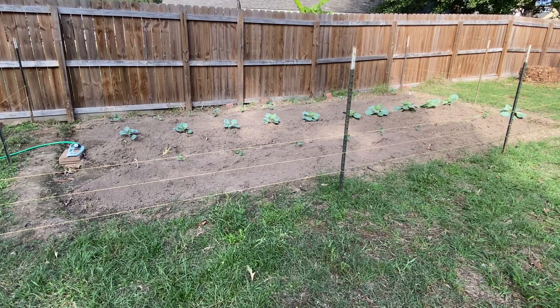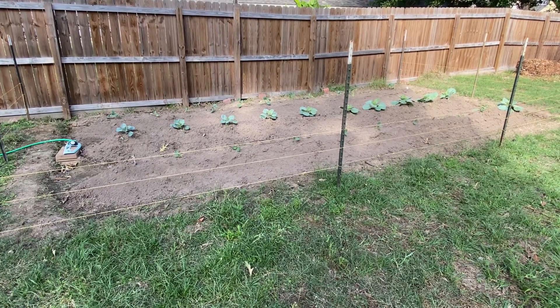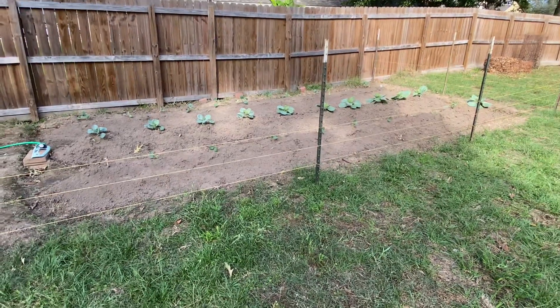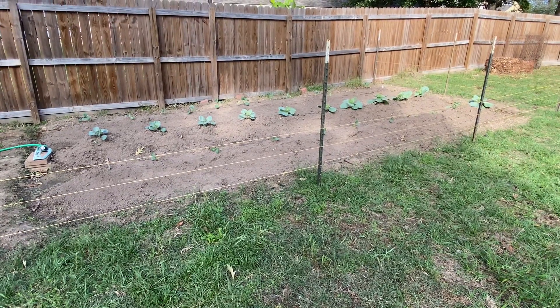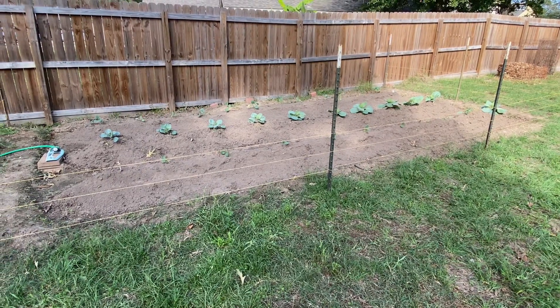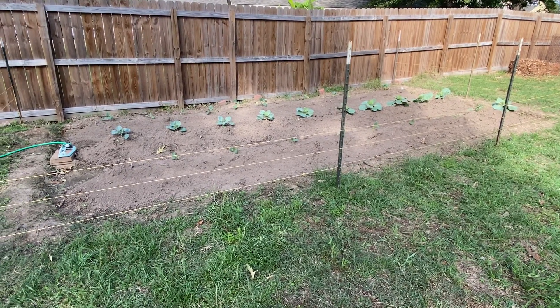What's up everyone, it's me and I'm back. The wife and I decided to plant a fall garden. This will be our first fall 2020 garden and we are liking it so far.